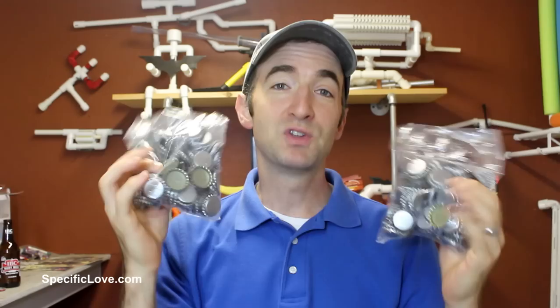I bought 500 and something of these bottle caps on Amazon for a really good price, so if you're interested in doing any of these projects I'll put that link in the description below. If you enjoyed any of these projects, make sure you hit the like button, tell us what you think in the comments, and as always, have fun building.